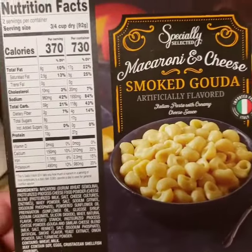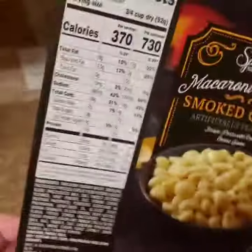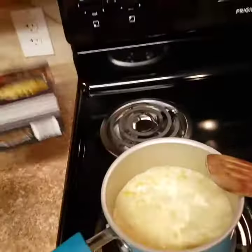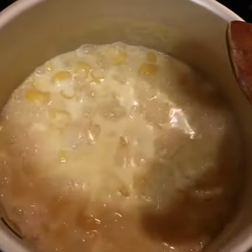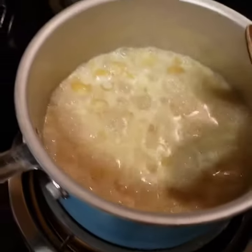Some of the similar American products that this would compete with require the use of butter, milk, and other added fats. But this one, you just need to add water, get it boiling, put the product in there, and you're good to go. I've got it boiling right now.